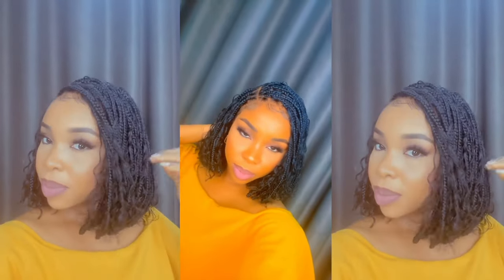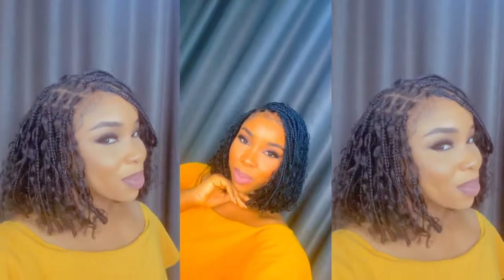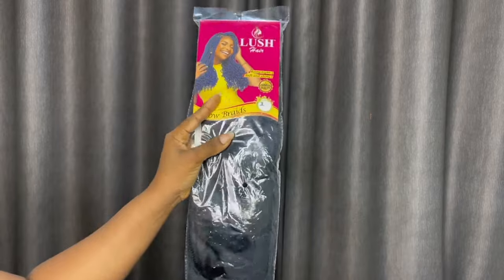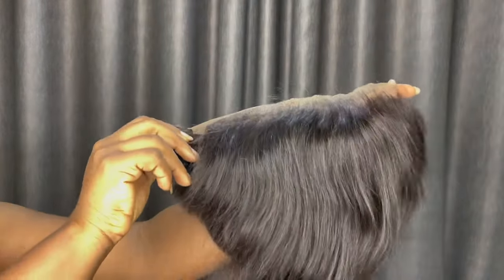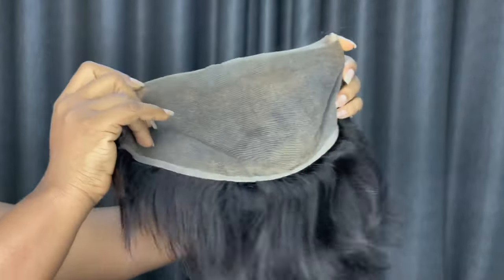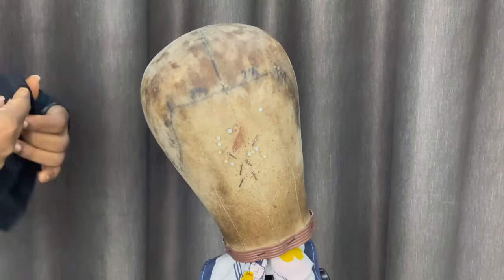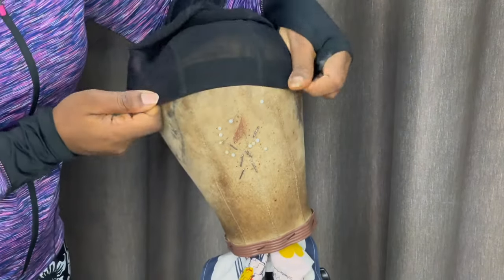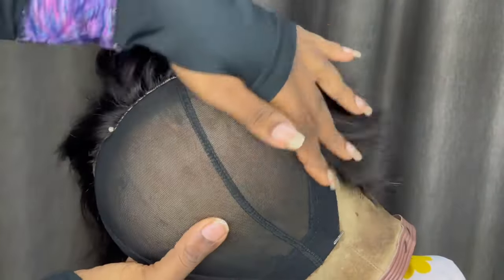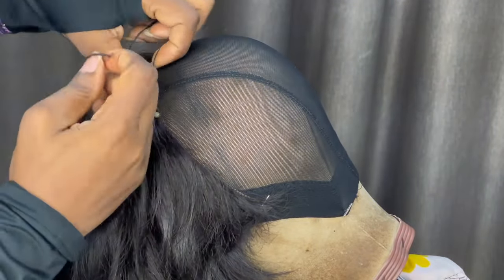Hey guys, let's make this boho bob braided wig together — I'll be trying this for the first time. I noticed this has been trending a lot on Instagram so I decided to try it. These are the things I used: this frontal is actually a 13 by 6 and it's an old one as you can see it's been used. I'll be using one bundle of human hair, this is the deep curly I believe, and my cap.